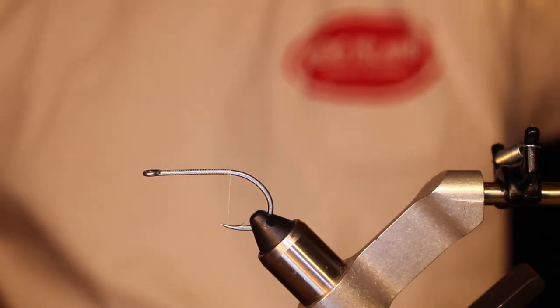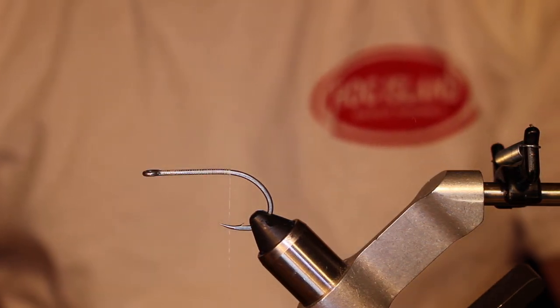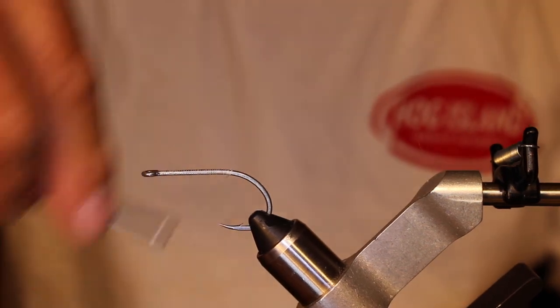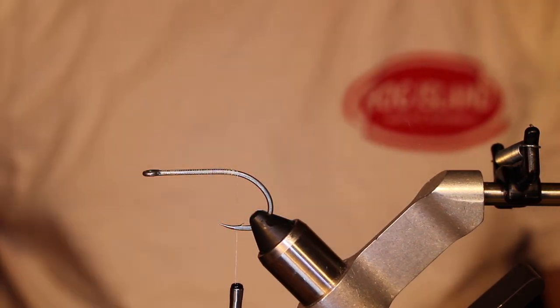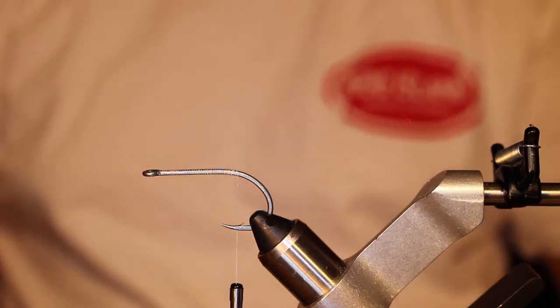Cast on and do touching wraps back towards the bend of the hook just to build up a body, and then go just a little bit further and stop just about an eighth past the point of the hook. You're going to want to tie in your tail next.